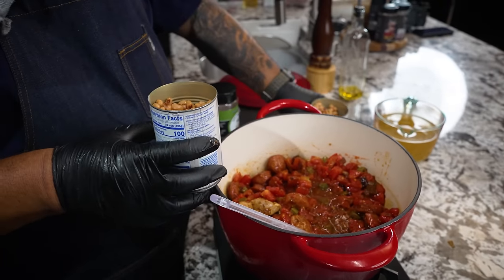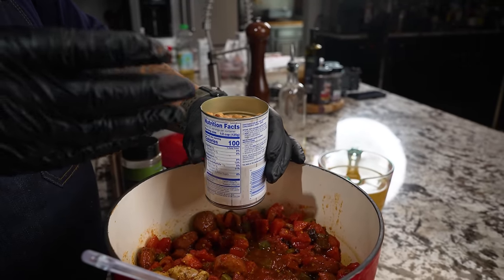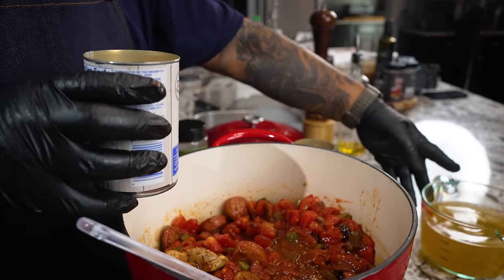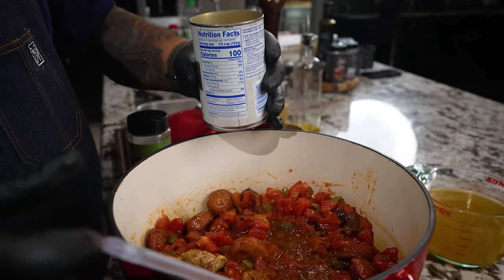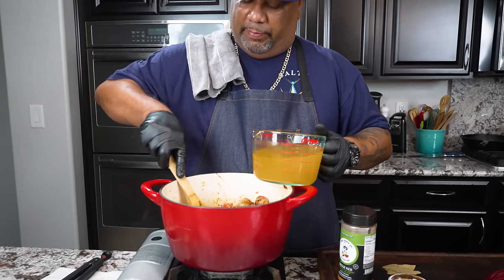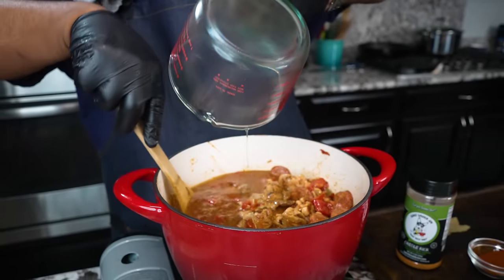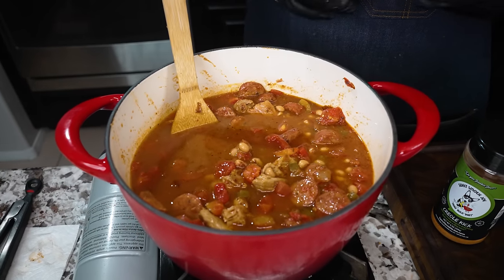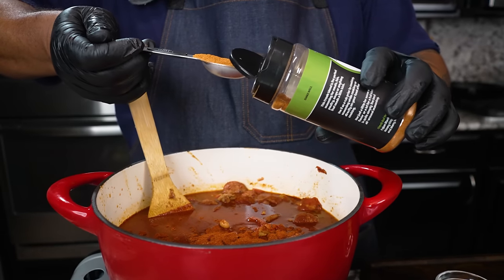You can do the black eyed peas two ways: you can use an immersion blender to puree them now, or you can put them in here, let them cook, get even softer, then take some out and mash them. I'll show you how I do mine. I'm raising the fire to high now because I have liquid on the bottom and I want to get this back to a boil. I'm adding my chicken stock — look at that color. Now we're bringing in the fire with the Creole Kick seasoning.